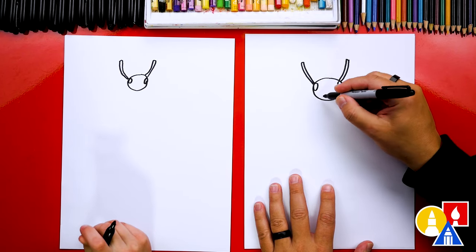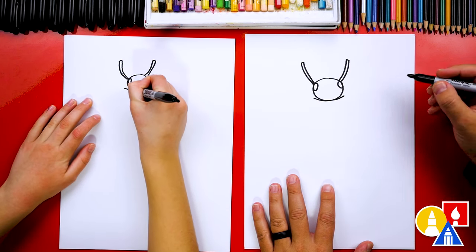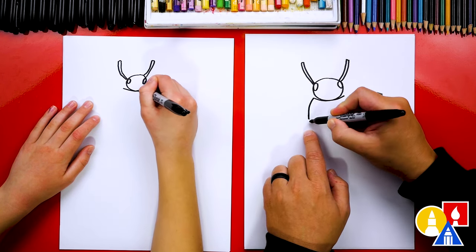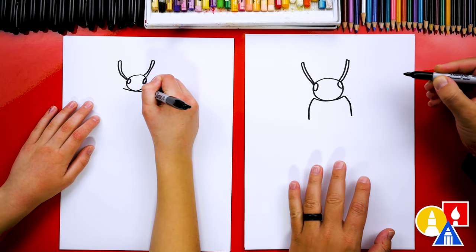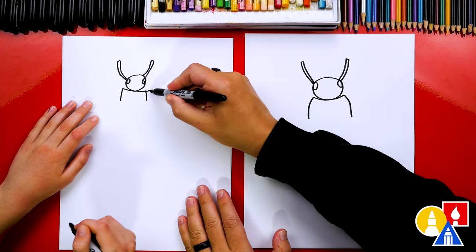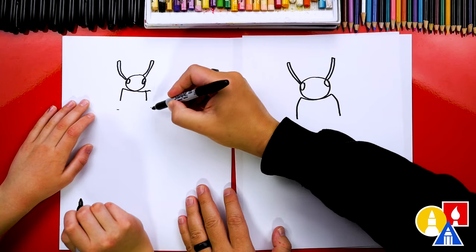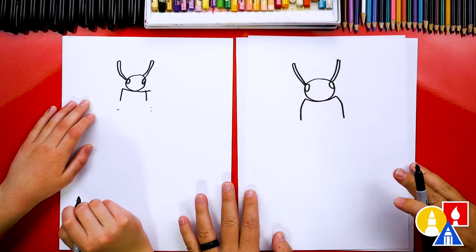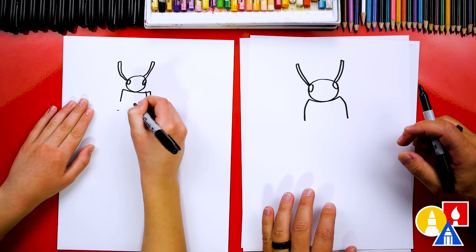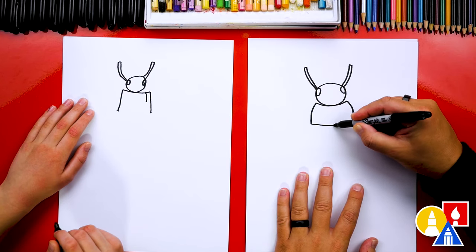Now let's draw the thorax — that's the next part of the body. We're going to draw a curve right below the head, and then a curve that comes down to the left, and when you get down here it comes straight down. So we curve out and then straight down. Then we're going to connect. You could even start out here a little wider if you want and then come down. Then at the bottom, let's draw a straight line to connect those together.